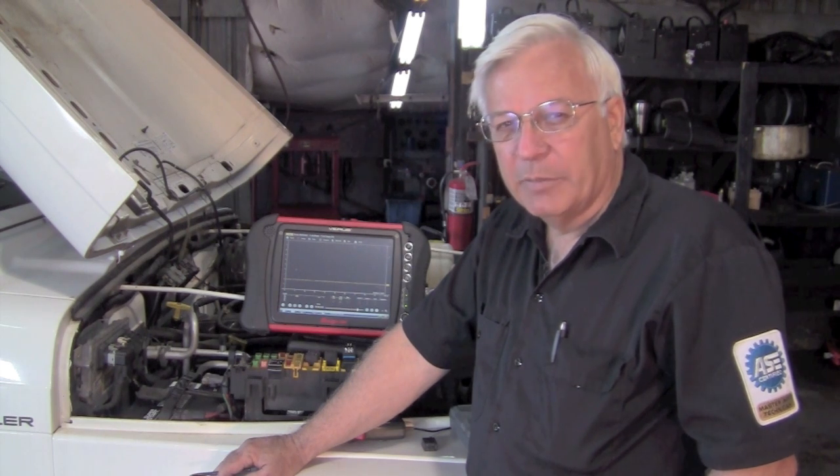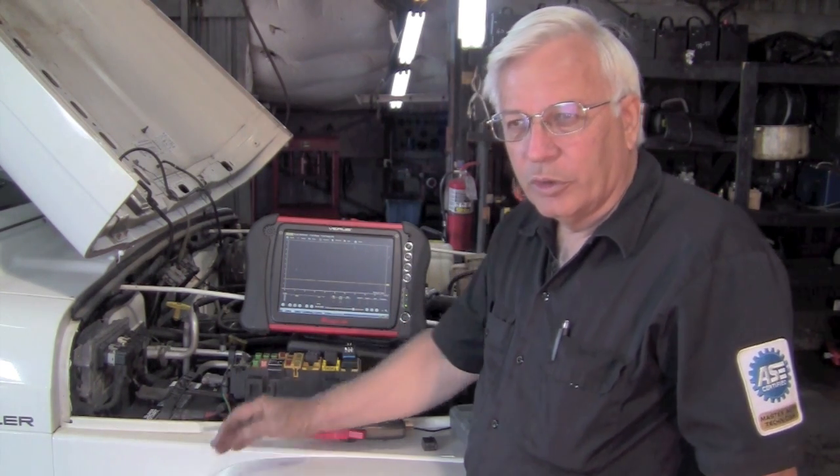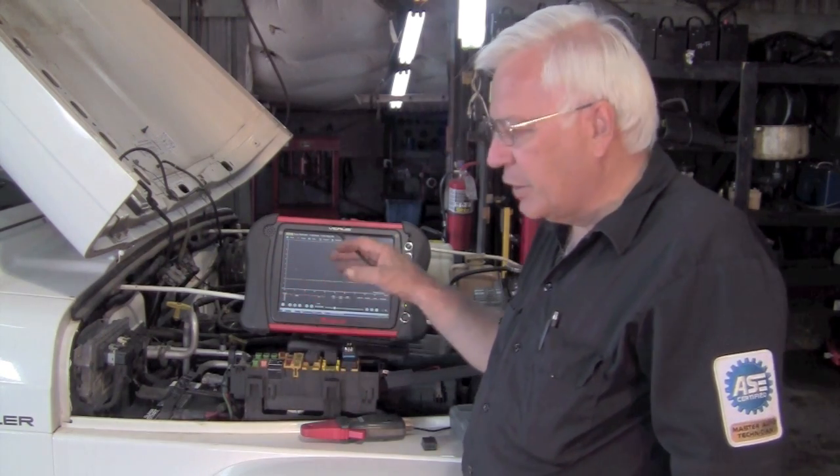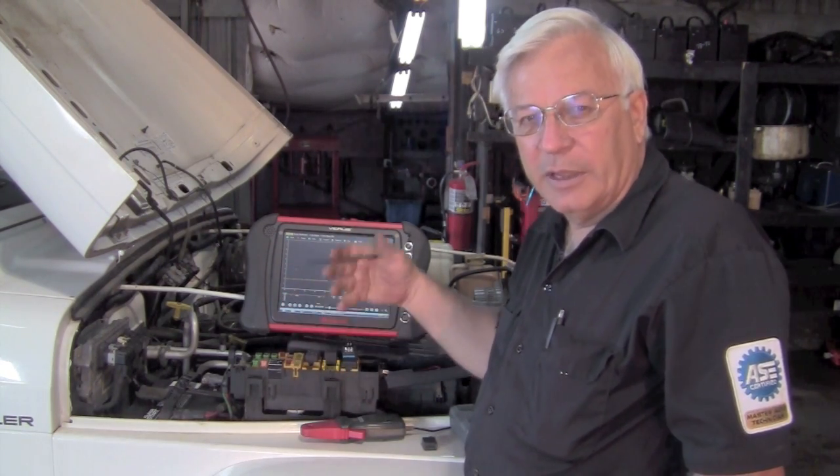Now we want to be able to access the cam and crank sensor as well. We're looking at the fuel pump now, so let's look at how we can set the scope up, taking advantage of what we already have, and just add the cam and crank sensor to it.